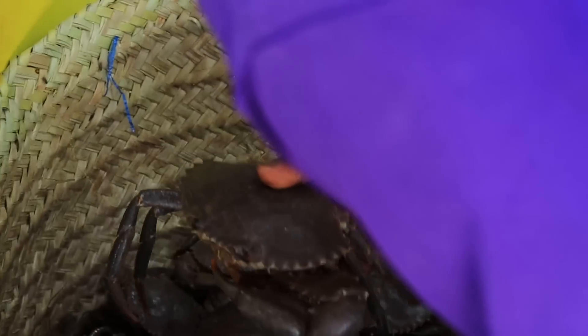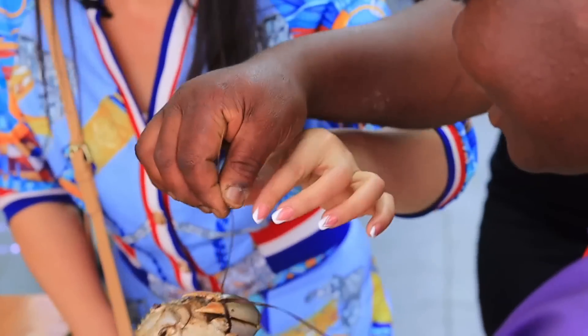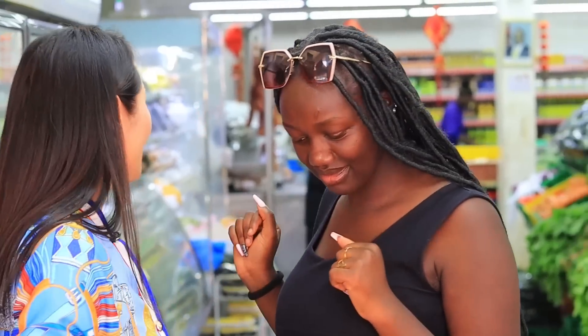You have to know how to hold it. Excuse me, hi — can you show me how to hold this so it doesn't bite? She knows me from TikTok! So how do you hold it? She holds it like this, in the middle. I'll buy some but I think you guys will help me to kill them — I really fear them! Okay, let's continue.